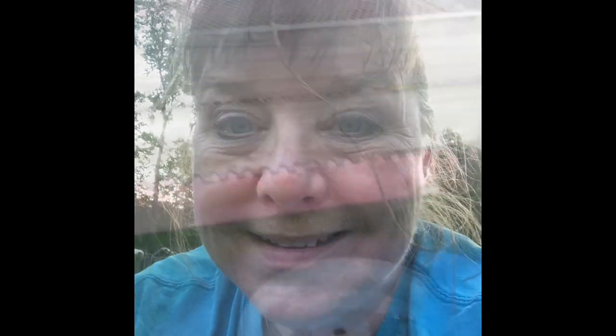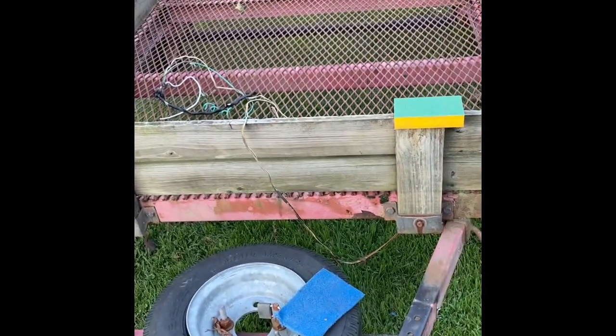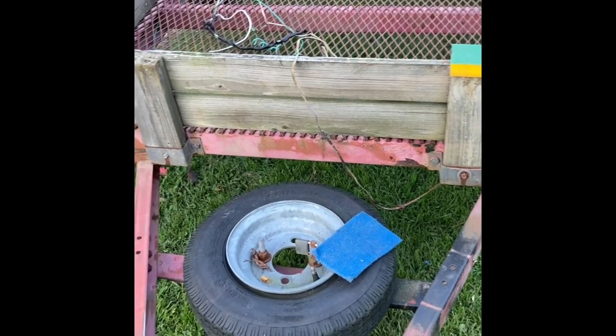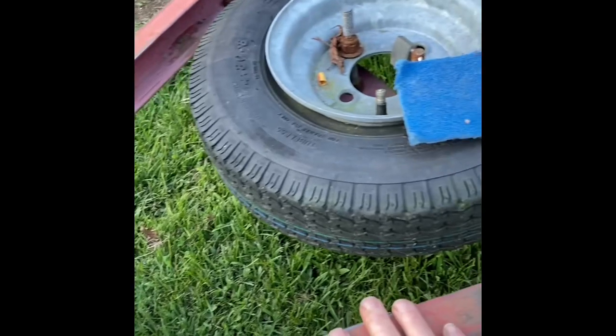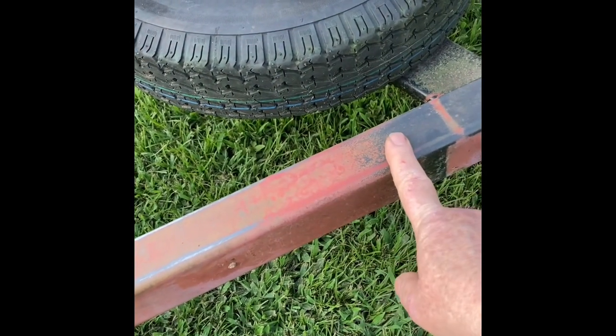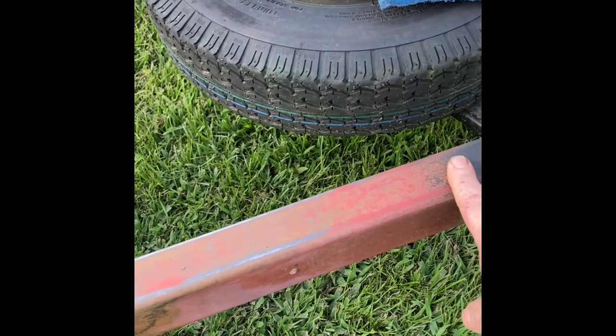I was thinking we could hook this cart up to the riding lawnmower for hay rides. I had to pause briefly to flip the camera. So here's the cart — it's just a four by eight, nothing fancy. The electrics don't work. I'm debating whether to leave it this color and just put a clear coat over it to help seal it and reduce the rust, or paint all of it.